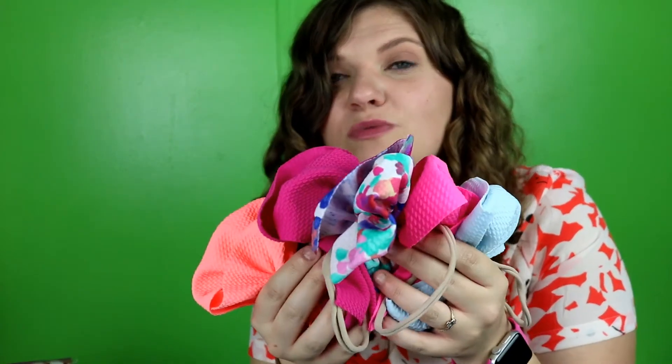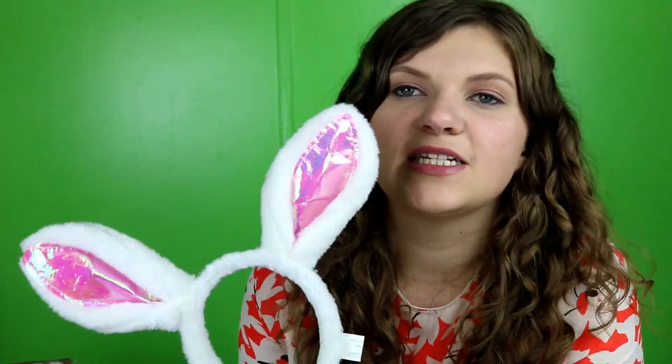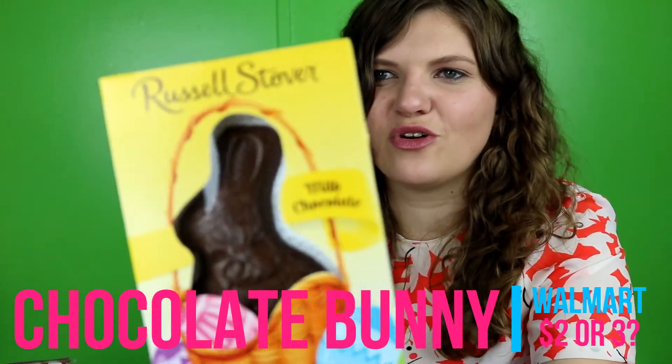If her other ones come in time, she will be getting seven hair bows in her basket. Easter bunny ears — this isn't really much for her basket, but just kind of if she wants to wear them on Easter day and play with them, because they were cute and only a dollar at Dollar General. With Easter fashion, we have to have a chocolate bunny, so I did just get a basic Russell Stover's chocolate bunny. It's not Easter if you ain't got a chocolate bunny.